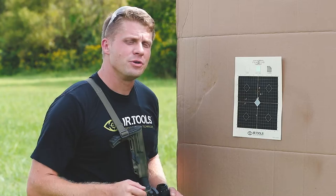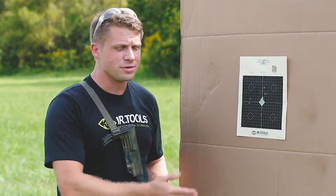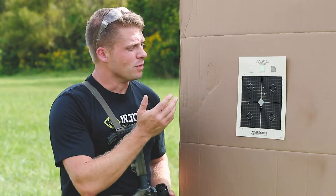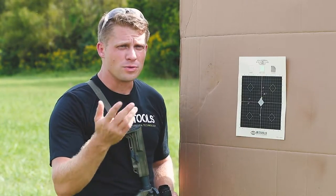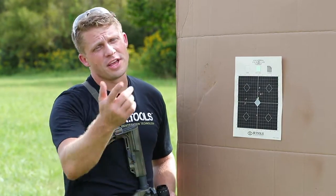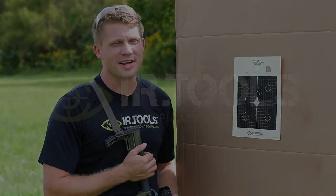Anyway guys, this was just a quick overview of zeroing thermals and lasers on the universal zeroing target. Hope you liked it and enjoyed it. If you want to buy these, you can check the link in the bio or the description below. Go get yourself a couple, get out there, do some training. Thank you so much for watching — train hard to live free. See you next time.